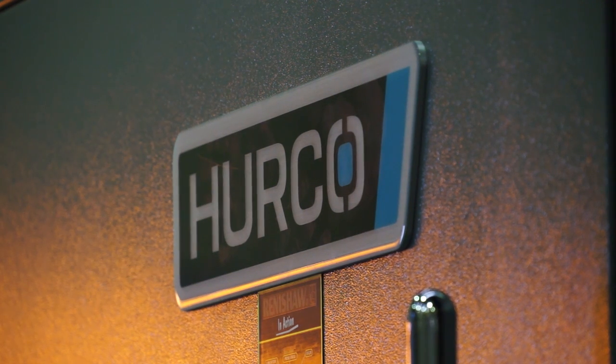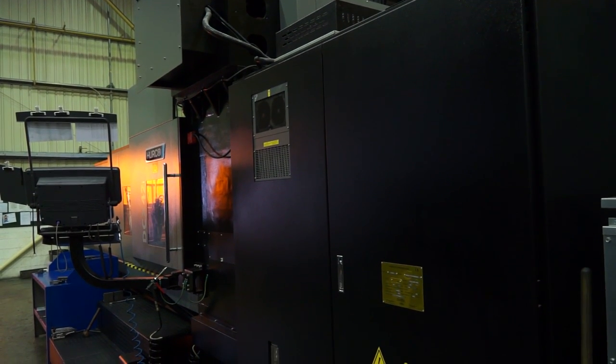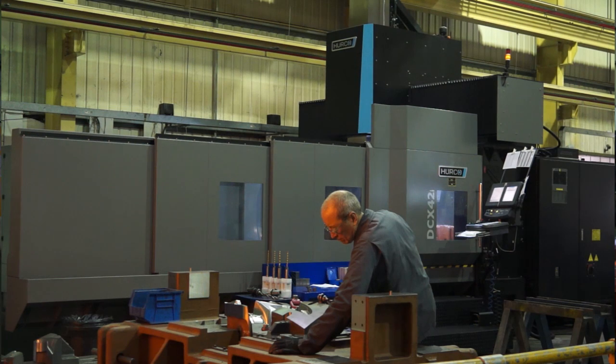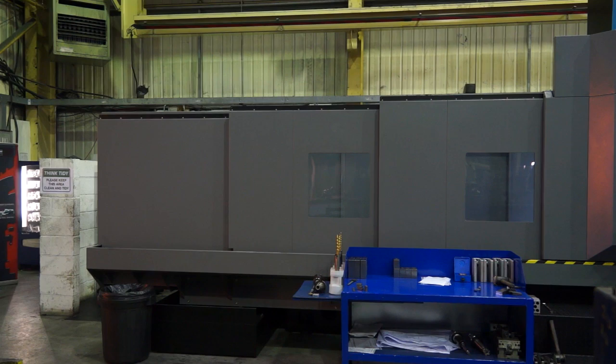We found since we launched the product about five or six years ago, we found really a good demand within this market. The Herco control seems to suit this type of work. This customer, Cube, had already bought a 32 and they had a demand for a larger capacity machine. As soon as we told them we had it in design, they were keen to buy it. It was ideal for them because they knew exactly how they were going to use it, and it's turned out to be a perfect place to show the first machine.